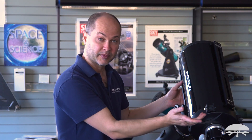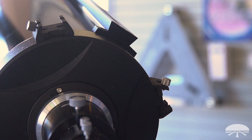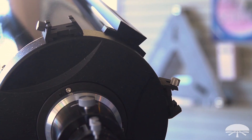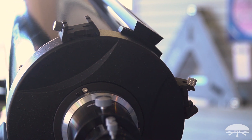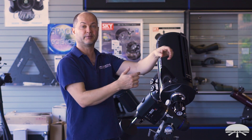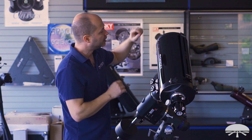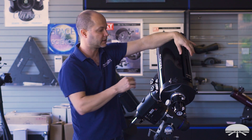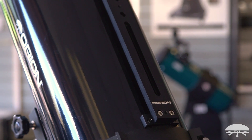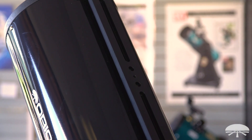While I'm aiming the scope towards you from the back, let me show you the two accessory dovetail shoes it comes with. You get two of our finder brackets on either side of the top of the scope, so you can have one finder scope here and a guide scope on the other side — two finders, whatever you want to do. On top is a Vixen-style rail, so you can attach any number of accessories like a piggyback adapter or guide rings, whatever is necessary up top.